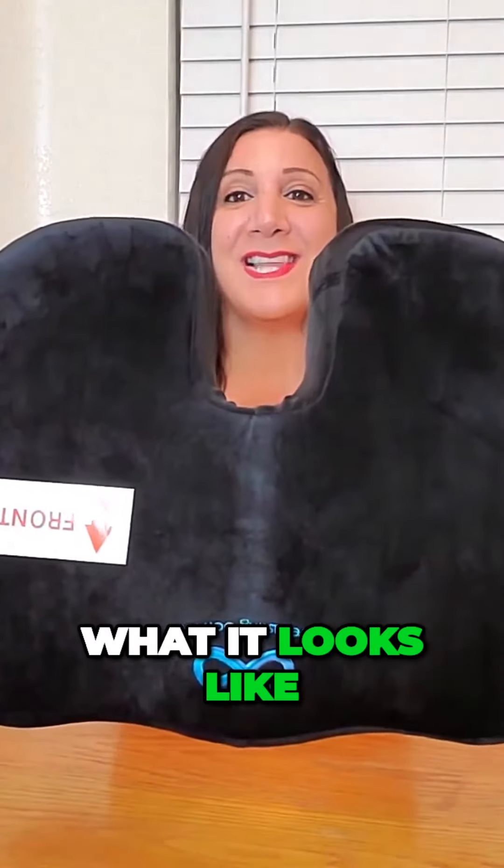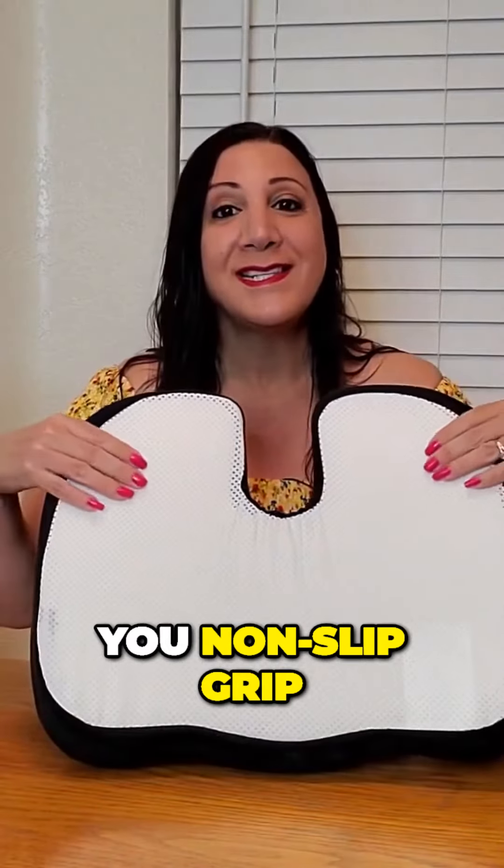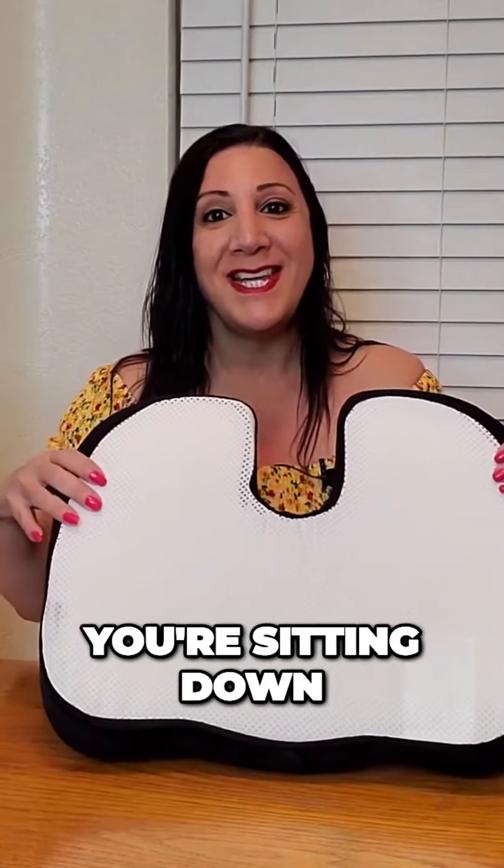It's very squishy. And this is what it looks like, and this is what the backside looks like. The backside provides you non-slip grip, so it's not going to slip around while you're sitting down.